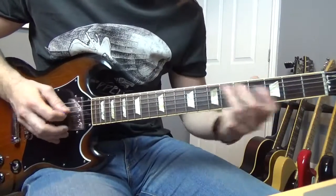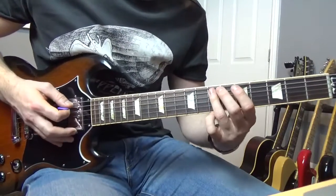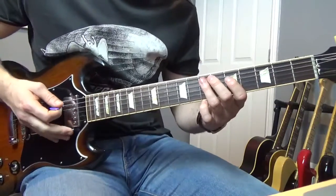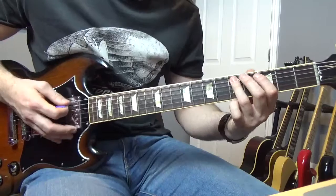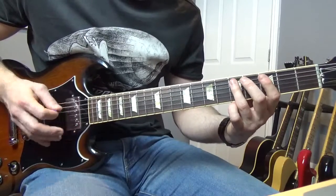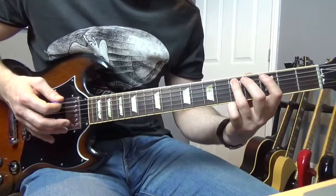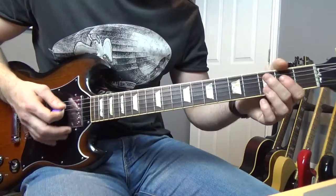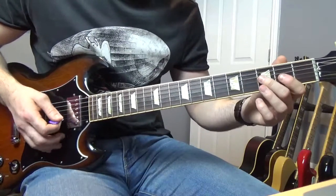Then we're going to do this — again very Clapton-y, very kind of Cream sounding Clapton. We're going to slide from the seventh to the fifth, then go to the third, then back to the fifth of the A. Then we're going to do a bit of that kind of lick, and then we're going to end up on this.